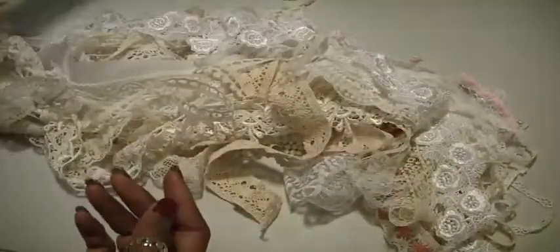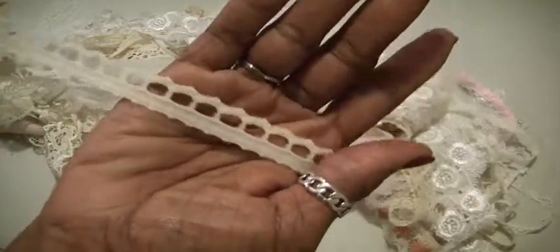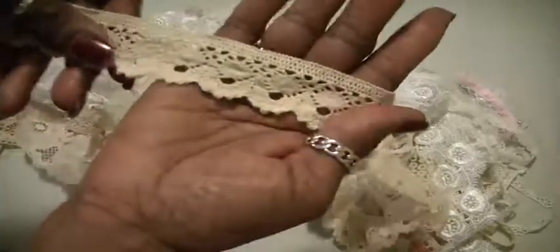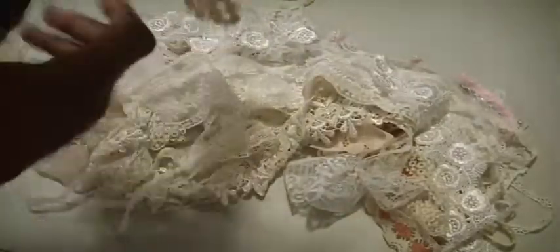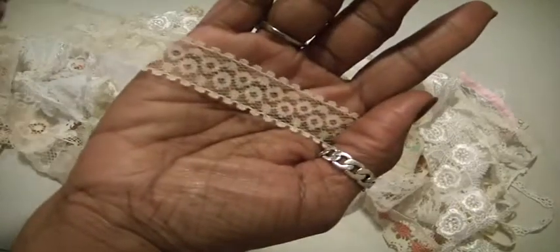That's quite a bit there. Love this style of trim. This is a heavy crocheted trim. Nice piece there, and a nice piece here.